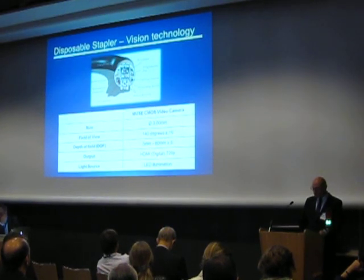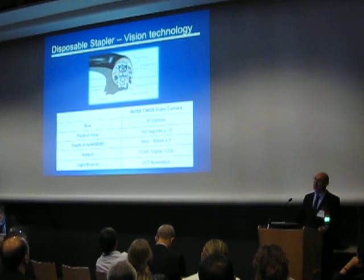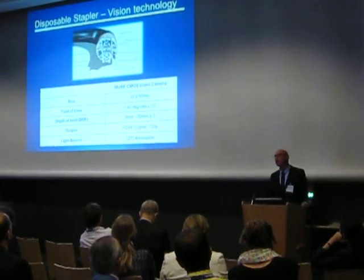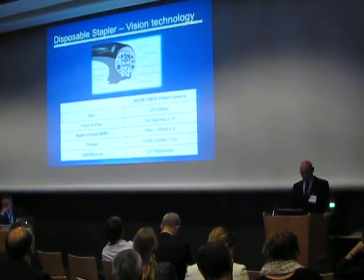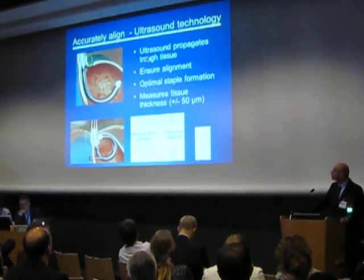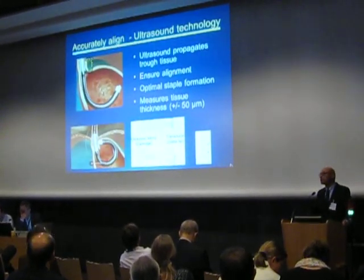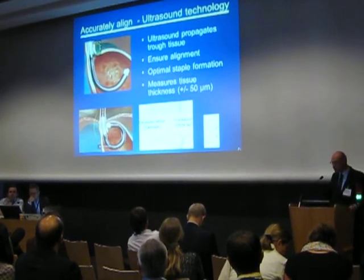I would like to now draw your attention to the ultrasound transducer on the distal tip of the device. It ensures the alignment of the stapler, as well as measuring the thickness of the tissue. During the articulation of the device, the distal tip touches the tissue — that is where direct visualization is lost, and that is where the ultrasound comes in.